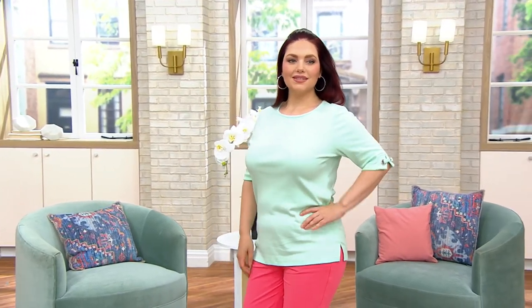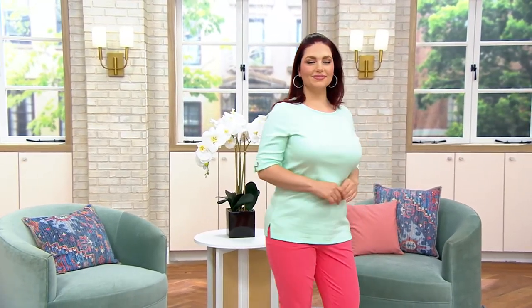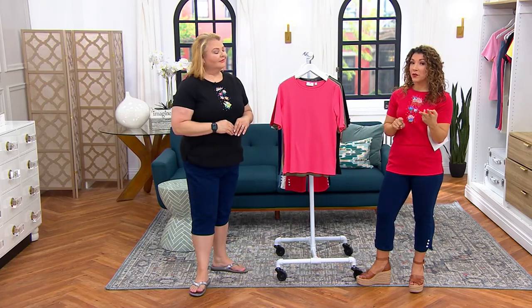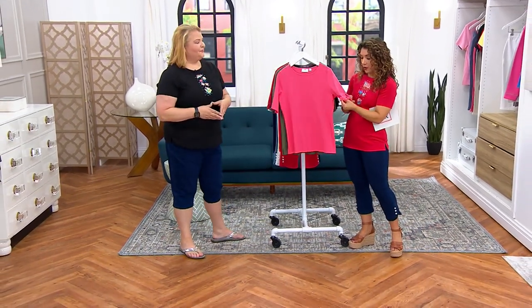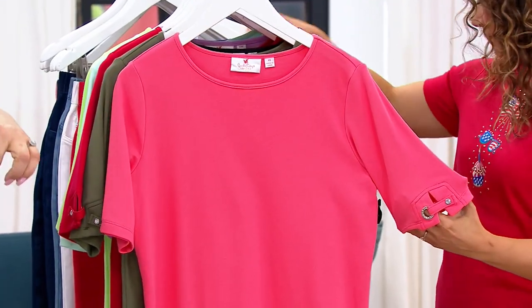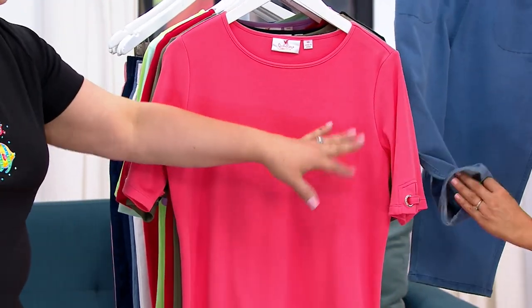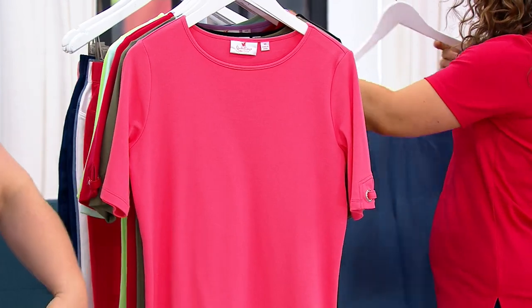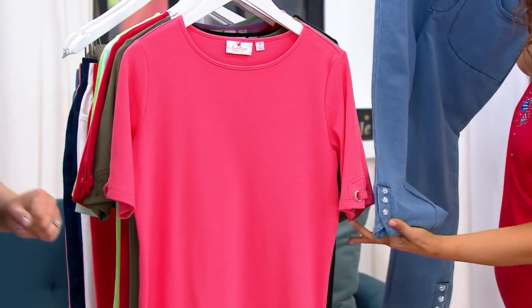We've sold 14,000 of these now. The duo features the loved fabric from Quacker Factory, but sometimes you want what we'd call a 'quiet quack' — where it doesn't necessarily have the full embroidery, but you still have the fabric and fit you love from Quacker Factory with just that little hint of personality and sparkle on that elbow sleeve. This was also designed to match back to a pedal pusher we have at QVC.com with that same tab. You can do a matchy-matchy look or mix it with other pieces.